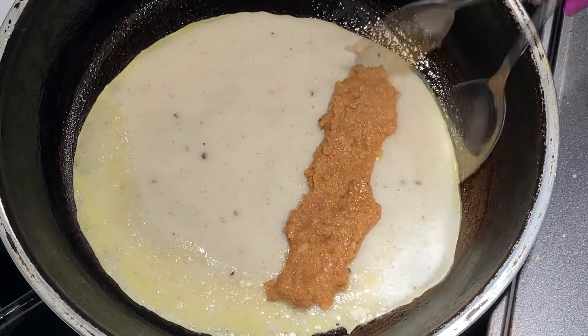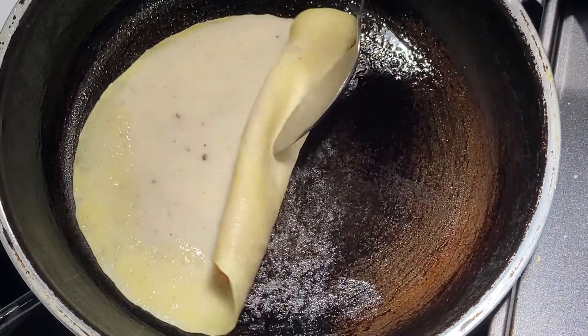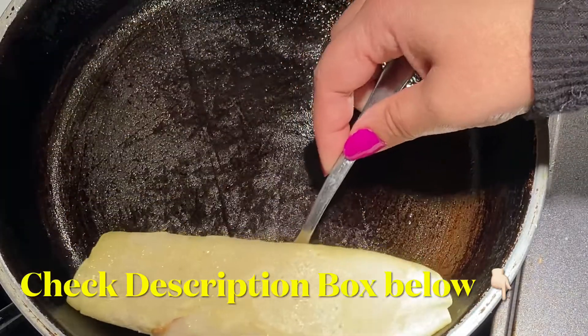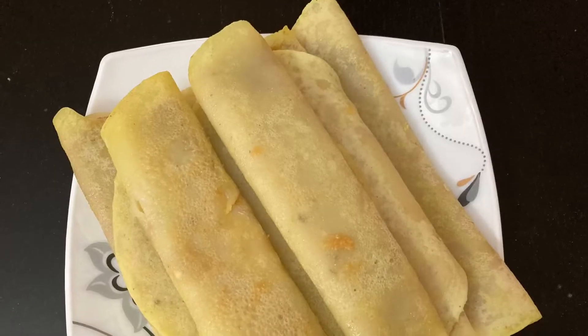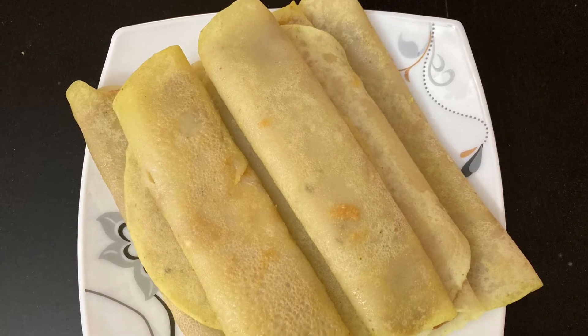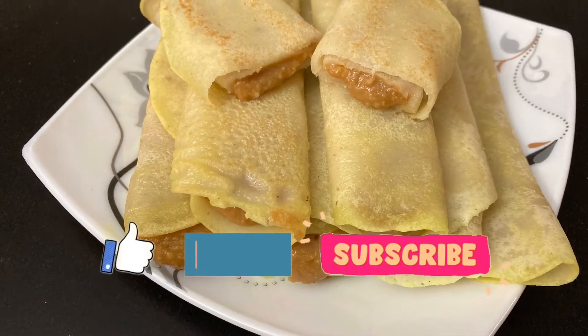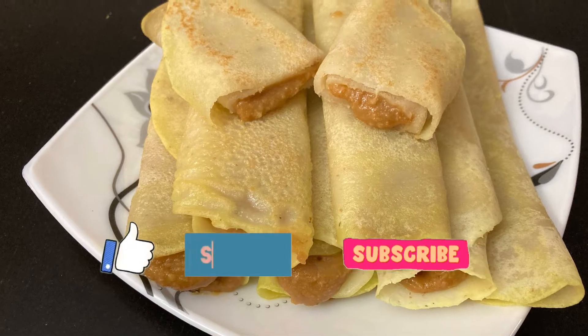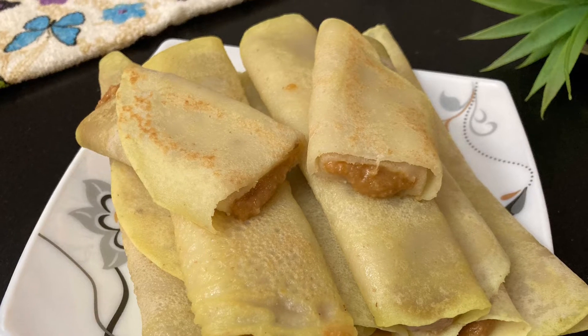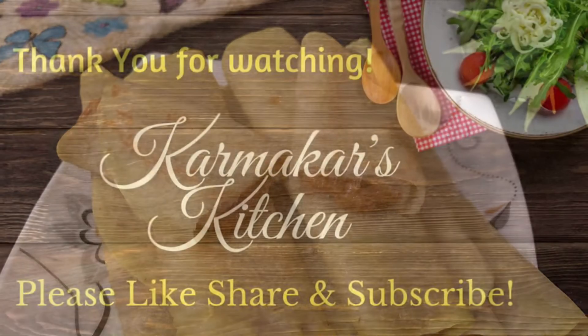There are other Indian and traditional Bengali dessert videos on my channel — I'll post the link in the description box below for you to check. Enjoy this traditional Bengali sweet dish. Have it hot or refrigerate for up to 7 days. Thank you so much for watching — do subscribe to my channel for more videos every week. Don't forget to like, share, and comment. See you next week. Till then, take care. Bye-bye.